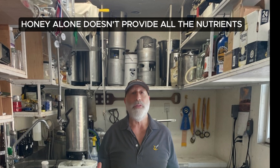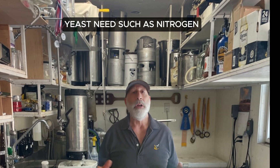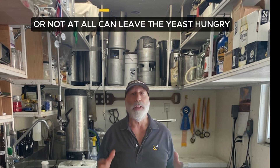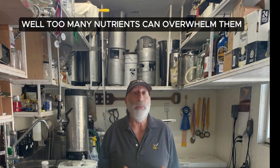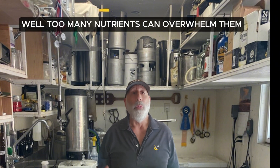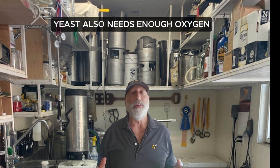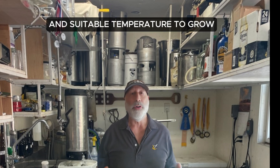Honey alone doesn't provide all the nutrients yeast need, such as nitrogen, vitamins, and minerals. Adding nutrients at the wrong time, or not at all, can leave the yeast hungry, while too many nutrients can overwhelm them, raise the temperature, and cause off flavors. Yeast also needs enough oxygen and suitable temperature to grow.